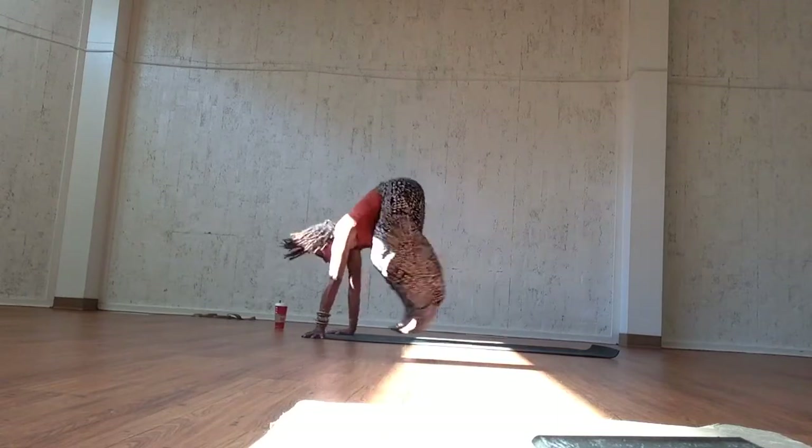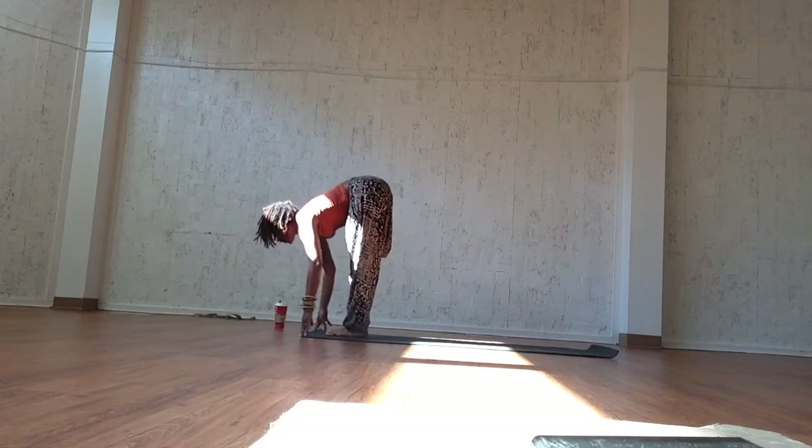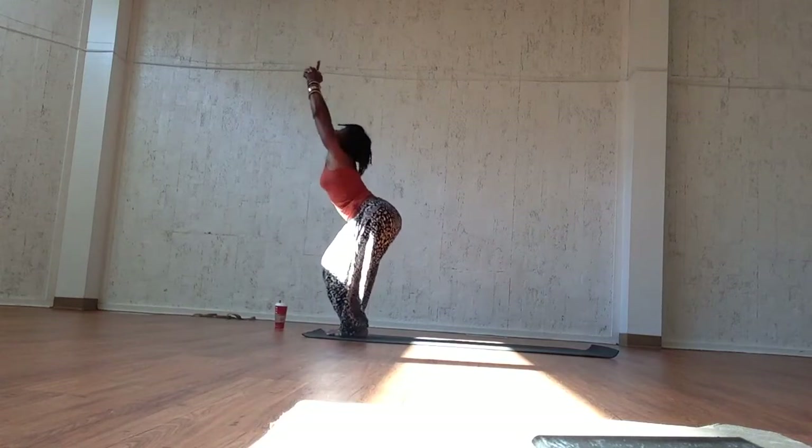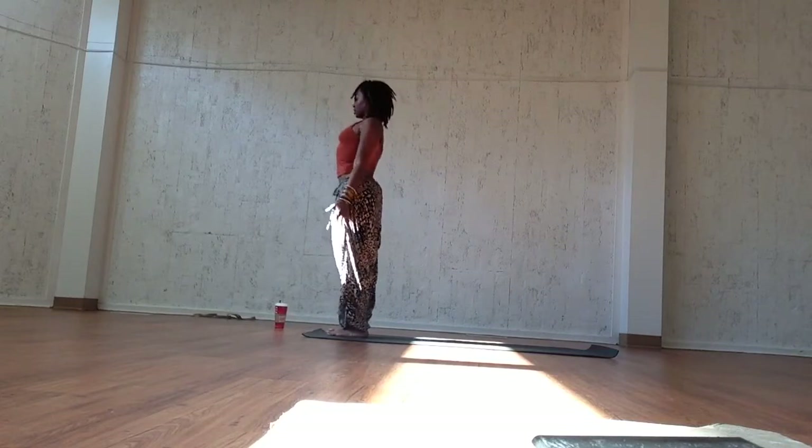Inhale, bend the knees, and exhale, jump or walk it forward. Inhale, open and exhale, close. Inhale, utkatasana, chair pose. Exhale, mountain pose, samastitihi. Take time here to collect your breath.